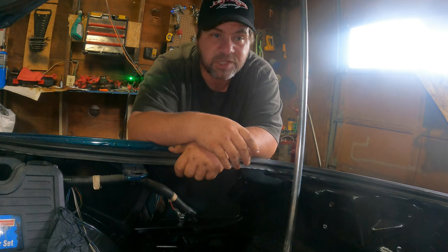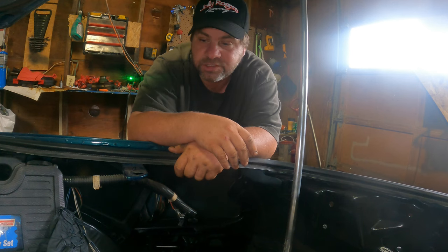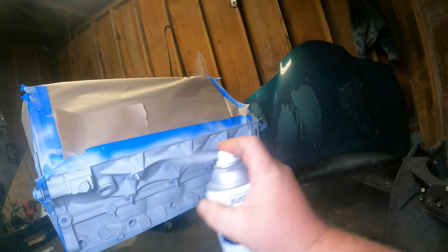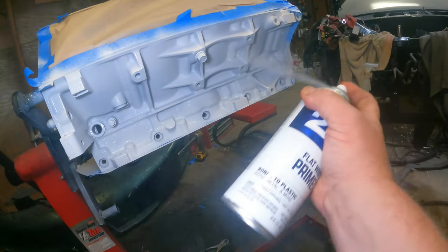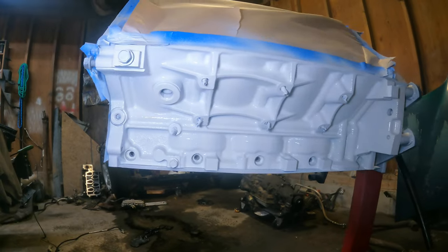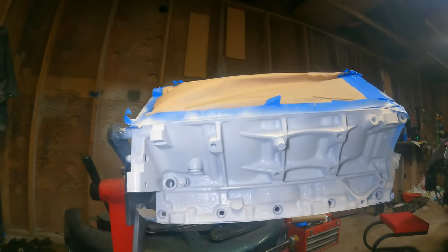We'll put some more primer on this thing, get the color shot on it, and hopefully in the comments you guys tell me what you think. I put roughly three coats of primer on. Looks pretty good.